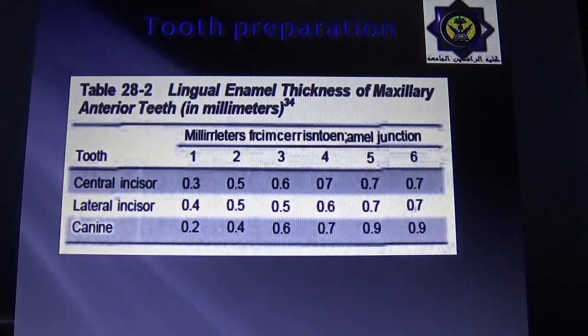Regarding tooth preparation: it includes axial reduction and guided planes on the proximal surfaces with a slight extension on the facial surface to create a facial-lingual lock. The preparation should encompass at least 180 degrees of the tooth to enhance retention, and must extend as far as possible to provide maximum bonding. The finishing line is a light chamfer placed about 1 mm supra-gingivally. A clearance of approximately 0.5 mm is needed on the maxillary incisor, and the thickness of enamel to be left on the lingual surface is specified in a reference table.